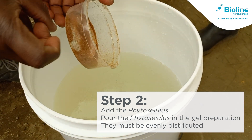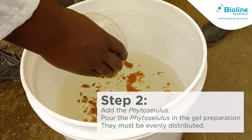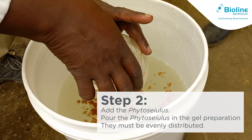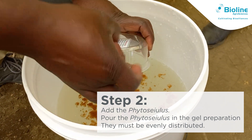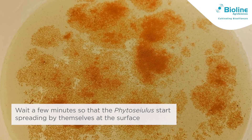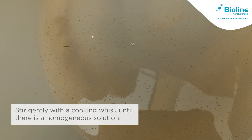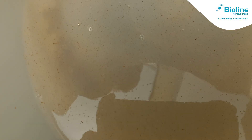Step 2: Next, pour the predatory mites into the gel solution. Make sure to distribute the mites evenly. Wait a few minutes so the predatory mites start spreading themselves at the surface. Stir gently with a cooking whisk until there is a homogeneous solution.